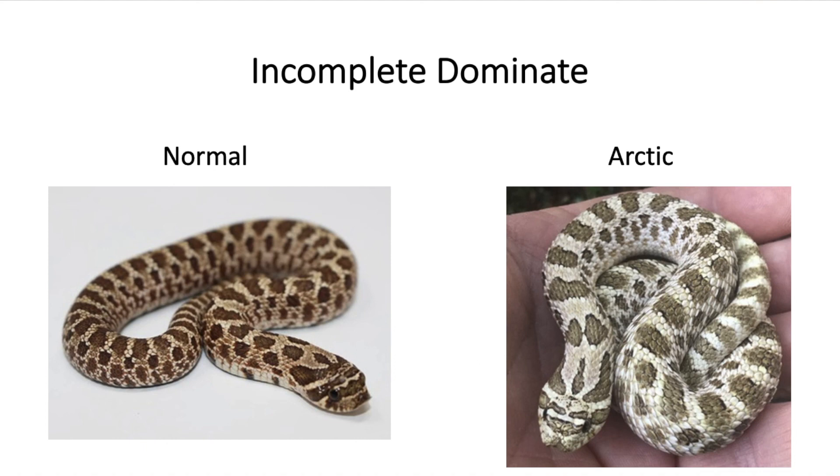Some of the basic characteristics of just the general arctic gene — where it's just one copy — is that the background of the snake is either a whitish or gray color. You have a lot of contrast between the background and the pattern, and usually the pattern has an outline of black pigmentation. It can be totally outlined or just some little splotches around the pattern. It's usually really visible around the pattern along the face of the hognose. I've seen pictures of snakes listed as normal hog-nosed snakes that look like an arctic to me, and vice versa, so there's a lot of variation.